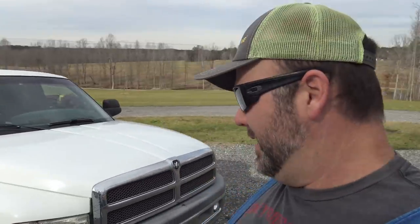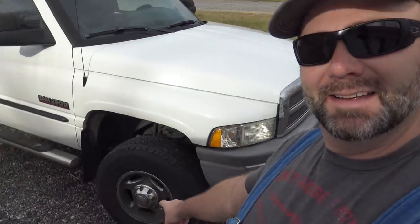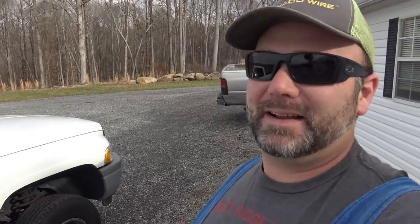Hey there folks, this is Josh Stoney Ridge Farmer. Welcome back to the farm. Today's another beautiful day here in the foothills of the Blue Ridge Mountains in North Carolina, and we're going to be working on our Dodge Ram Cummins diesel truck today. You can see all the black on the wheels — it's time for new brakes. I think I have metal on metal. I was coming down the mountain the other day and heard a crunching noise, so today we're going to put new brakes on the Dodge Ram pickup.